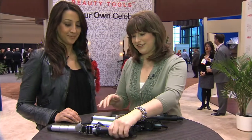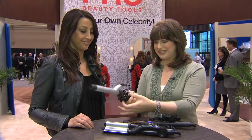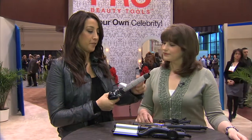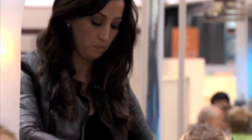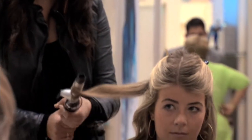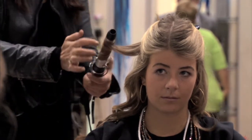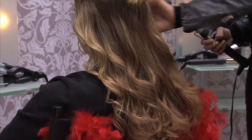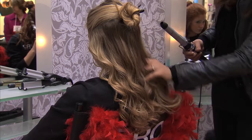Gabriella, talk to me about this curling iron — I see three different areas, three different knobs. This is called the Hollywood Styler and it has three different patterns, three different settings. You can select it here and it creates three different curls: glamour waves, bohemian waves, and voluminous waves. Everything all in just this one tool. This tool is perfect for creating all the Oscar styles we're seeing.